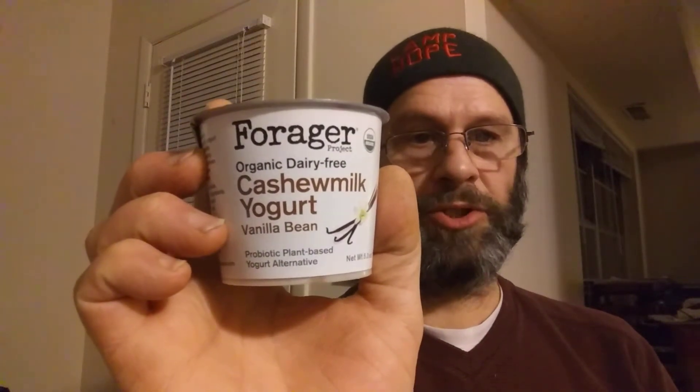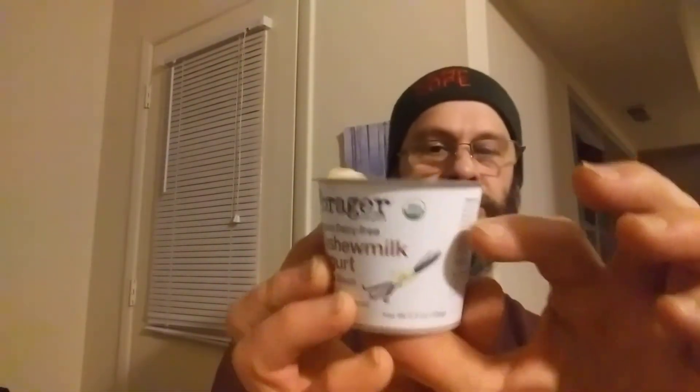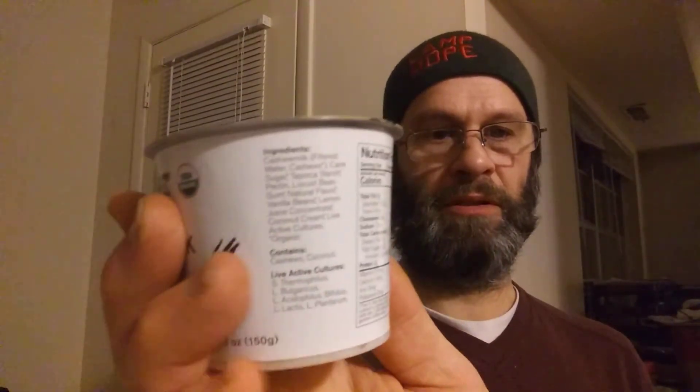This review is for Forager Organic Dairy-Free Vanilla Bean Cashew Milk Yogurt. It's a probiotic plant-based yogurt alternative — USDA organic, vegan, dairy-free, gluten and soy-free, and parv, so it's safe for Jews and Muslims. The active cultures are thermophilus, bulgaricus, acidophilus, bifidus, lactis, and plantarum.